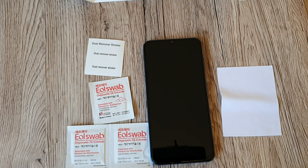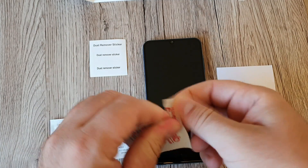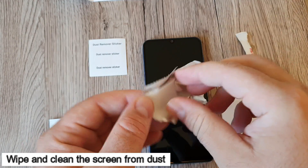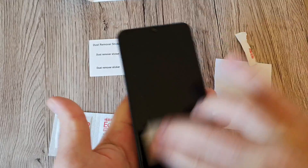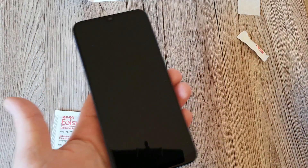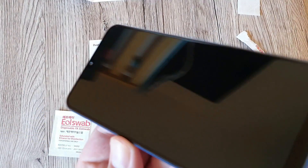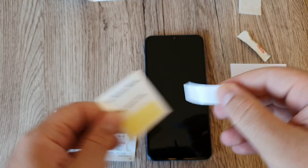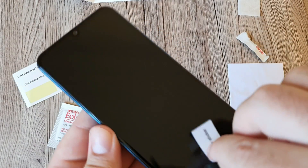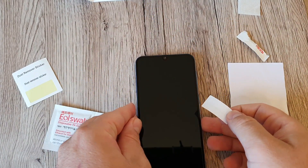For the first step, you'll need the three wet wipes, the cloth, and the dust remover. Open one wet wipe and wipe the screen to remove all particles and dust. Make sure you wipe the entire screen. Next, use the cloth to dry it carefully. Let's check — it looks quite clean, but let's use a dust remover sticker to check for any remaining particles. Looks clean now.